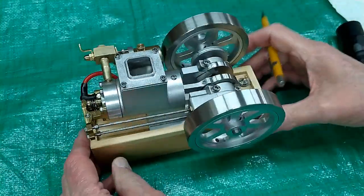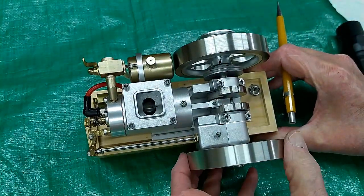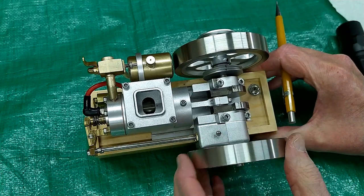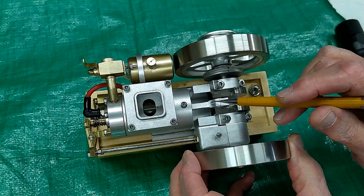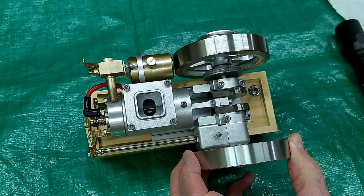So that's how to time one of these — whether it's the ET8, which is this, or one of the hit and miss engines, you want it to fire just past top dead center.